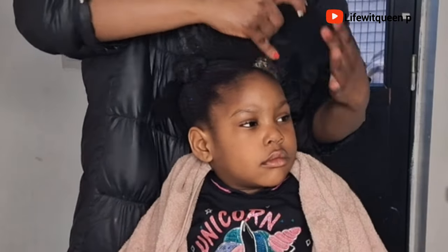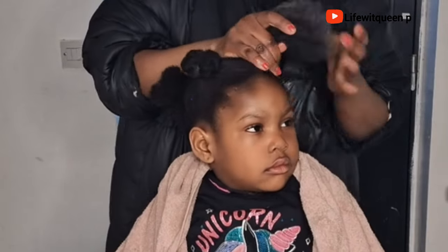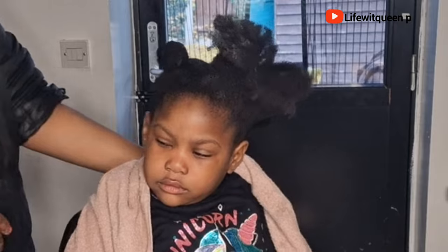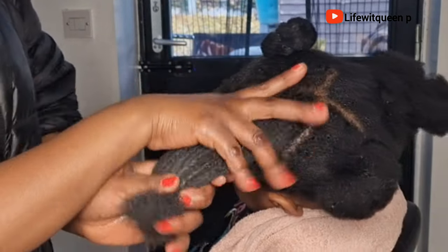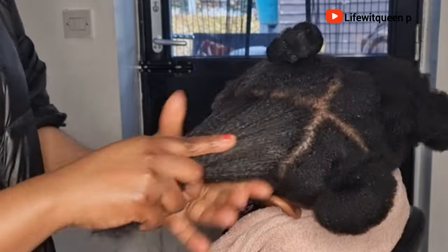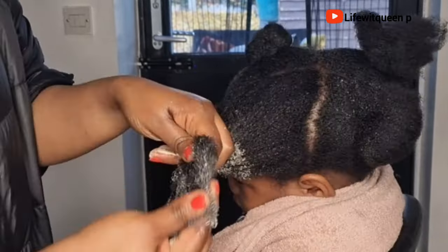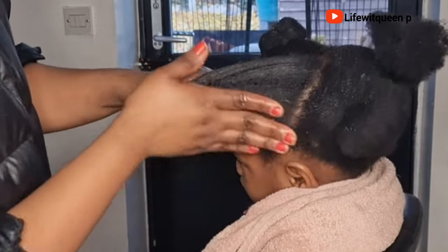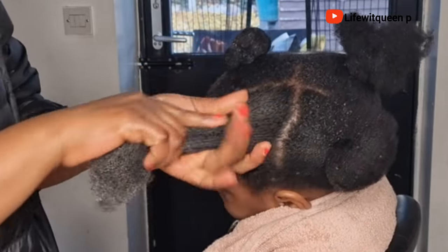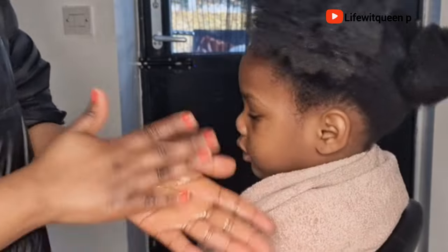You can use this Jamaican black castor oil and rosemary hair butter on a daily basis. It will make your hair soft, add shine, and moisturize like never before. You can also apply it to the ends of your hair, as the ends are the oldest part and prone to breakage if you don't apply a leave-in moisturizer to them.